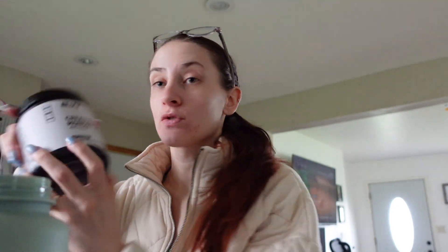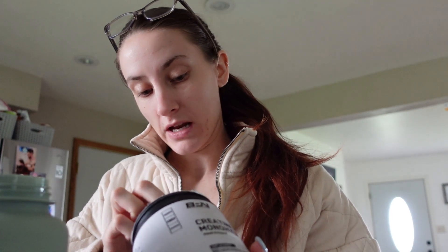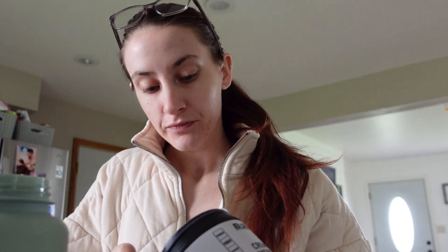I am back on creatine. I thought it was something that was upsetting my stomach but it wasn't — it was some other things I was eating. I've been on it for like three days now and no issues. I usually just do half a scoop and I'm feeling great. I had a really good workout; my legs are gonna be sore but that means good things.